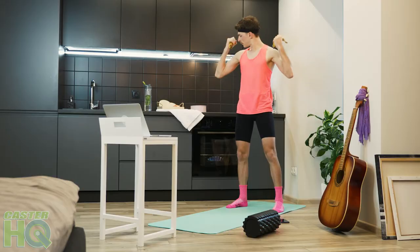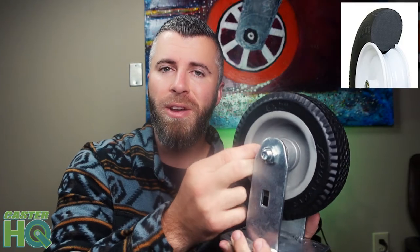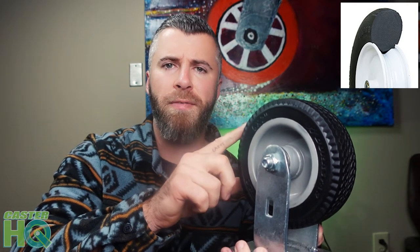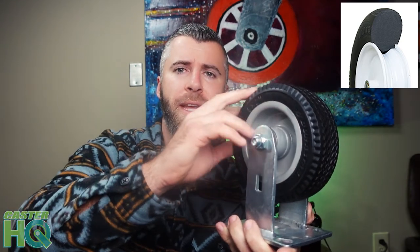The only difference is the capacities are not as high as a semi-pneumatic or air-filled, and this tread is a lot harder. It's not going to roll as easily over debris or rocks compared to a semi-pneumatic or especially an air-filled pneumatic. It's still going to roll over grass and mud fairly easily, but it's going to take a little more force to roll over rocks, logs, and twigs on the ground.